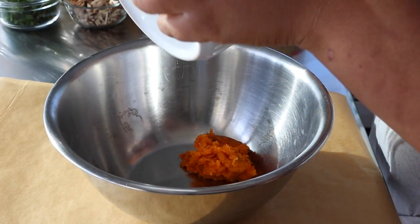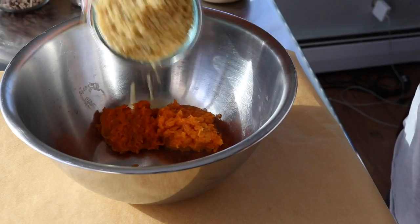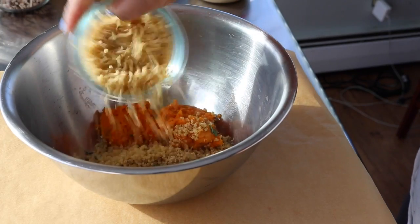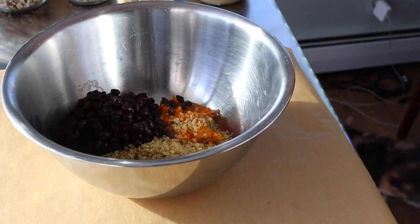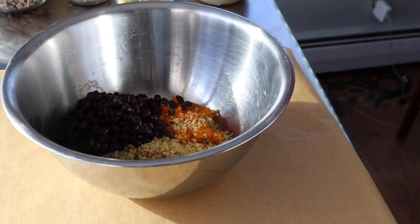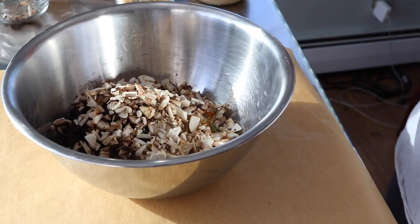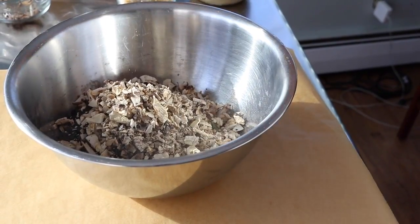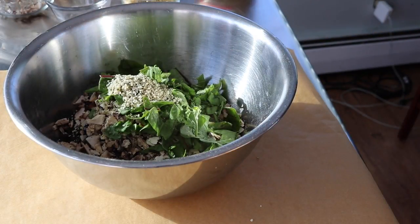We're gonna start off by making our veggie patty. You're going to need one whole cooked sweet potato — we roasted ours in the oven in our last video. Then half a cup of quinoa, a cup and a half of black beans that we also prepped in our last video, some diced mushrooms (these are raw), dehydrated mushrooms for texture, a little bit of spinach, and some hemp hearts.